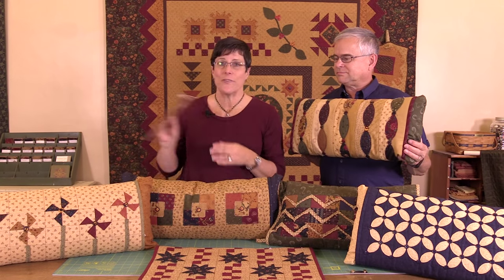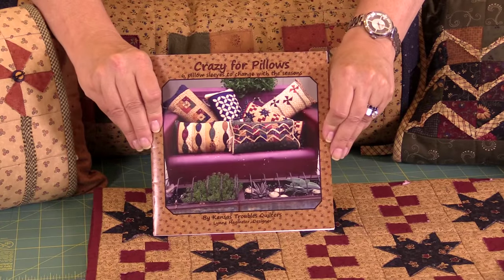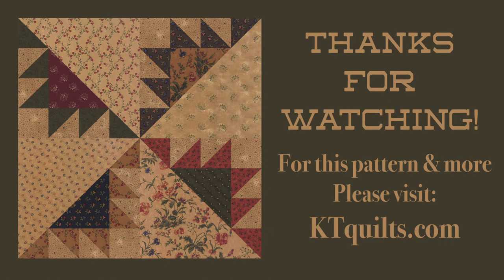All of these are available in our Crazy for Pillows book at ktquilts.com. Thank you.